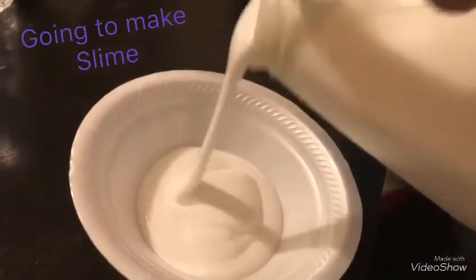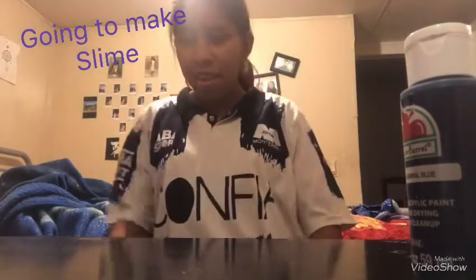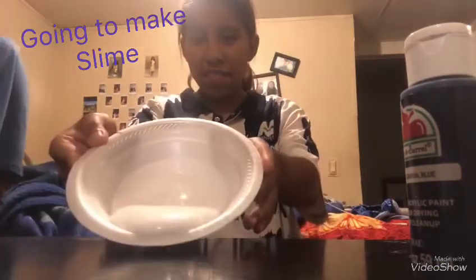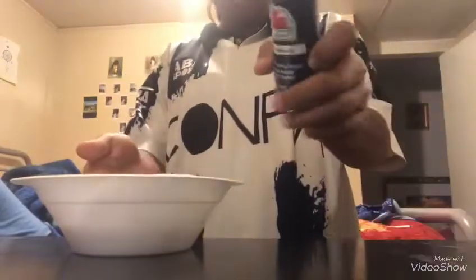I'm going to make slime. I'm going to do slime. Put glue. I'm going to add this color.